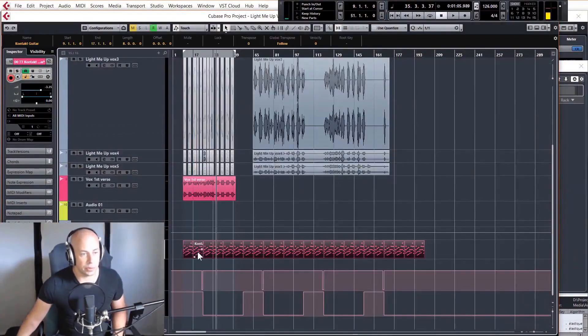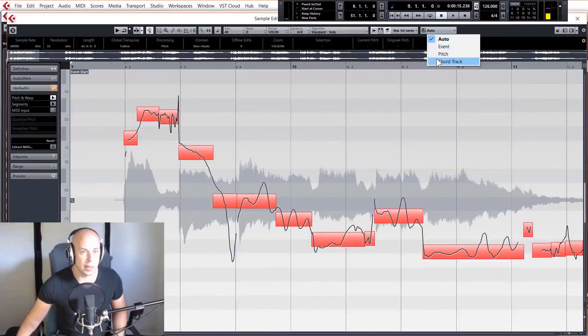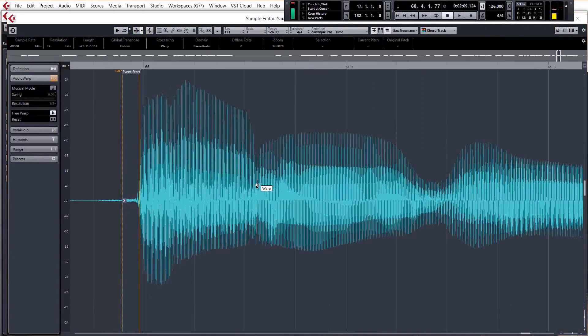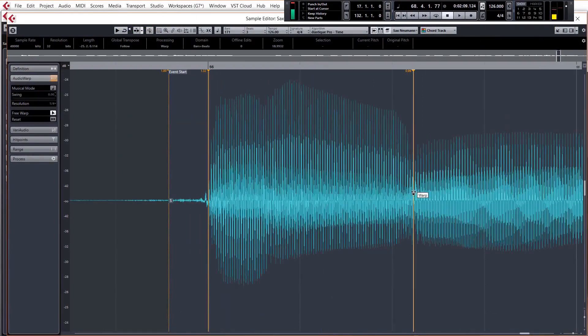After that's done, we'll go through and fine-tune the comped parts. You'll learn how to use the chord track to define the pitch correction parameters for the vocals, which makes it super easy to tune them. You'll learn how to take any performance and make it super tight using the extremely powerful time warp function in the Cubase audio editor. You'll also learn to match up doubled vocal and acoustic guitar takes to get a super thick and wide sound, and even about offline processing in Cubase to correct small errors in the performance.